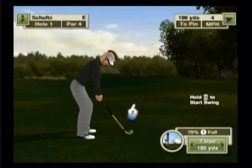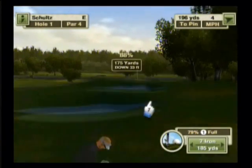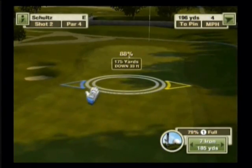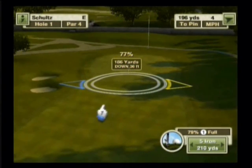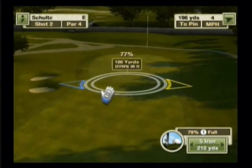Let's talk about what we need to do to execute this shot. First thing we need to do is figure out what kind of shot we would take under normal conditions. If we were hitting from the fairway, how would we get this to the pin? We're 196 yards from the pin right now. The system has set us up with a seven iron. I'm going to jump that up to a five iron just so we can get the aiming circle closer to the pin.